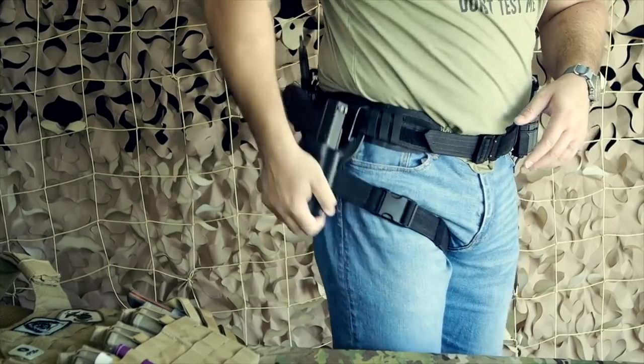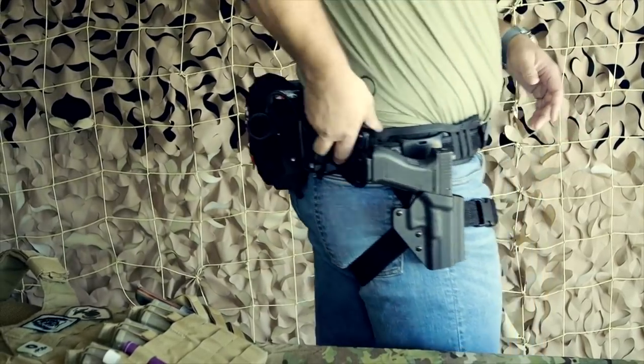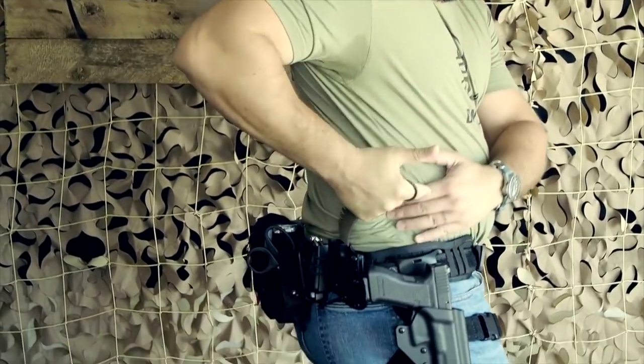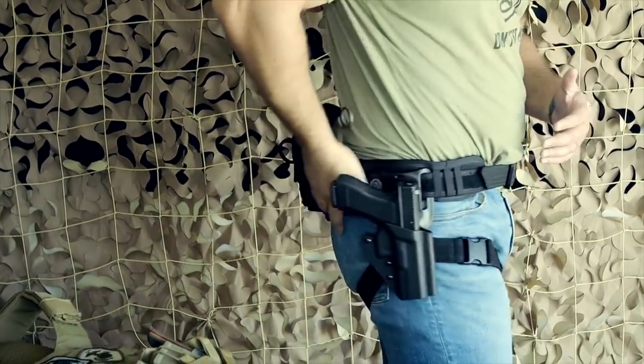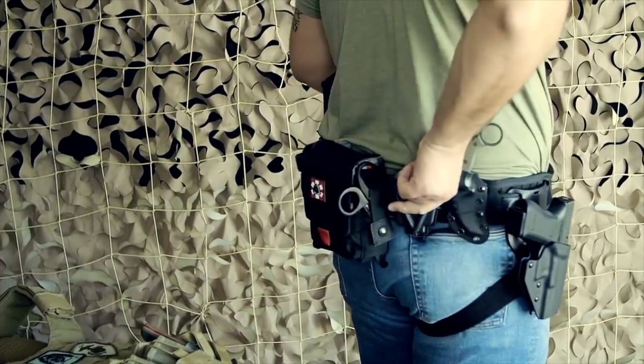Moving here, I've got the Tusk Karambit — the knife that I designed, built by Dave Winger of Winger Blades. I have it riding back here so I can reach it.